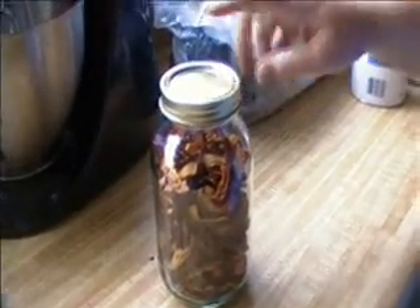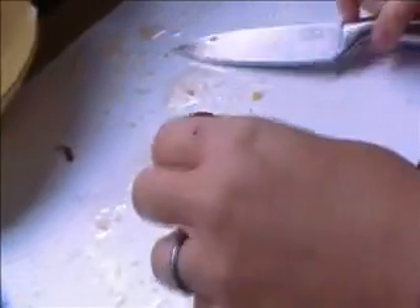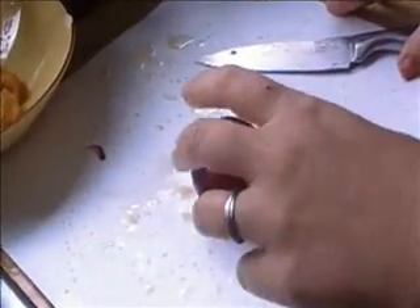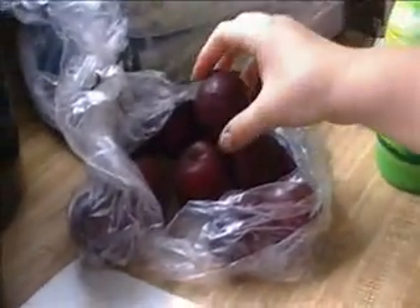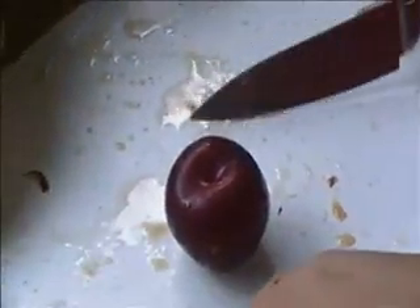In this video I'm going to show you how I got almost 4 pounds of plums into this jar. This is Oaktree, Georgia, and today I'm doing plums. I'm going to dehydrate some plums. I got almost 4 pounds at Walmart — they were 98 cents a pound, so I wanted to do some up. I love plums, and I figured this would be the best way to have them in the wintertime.